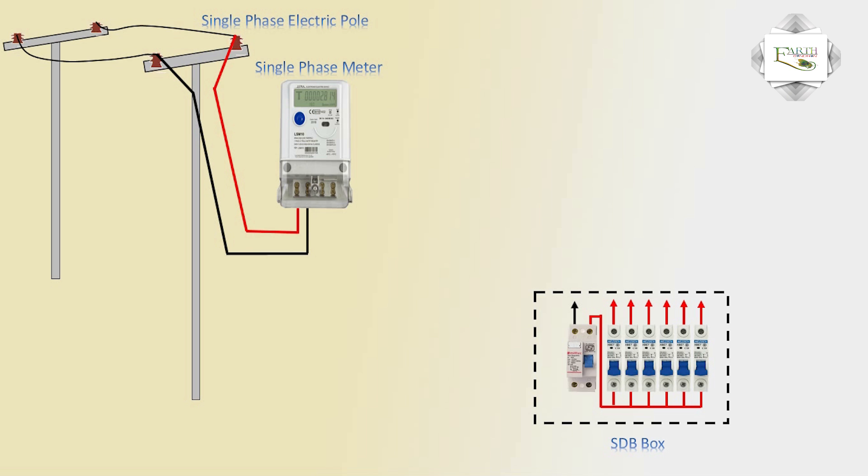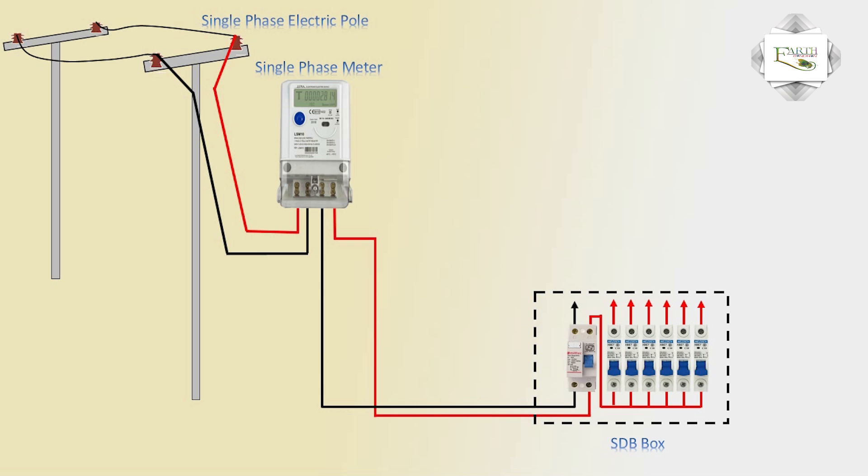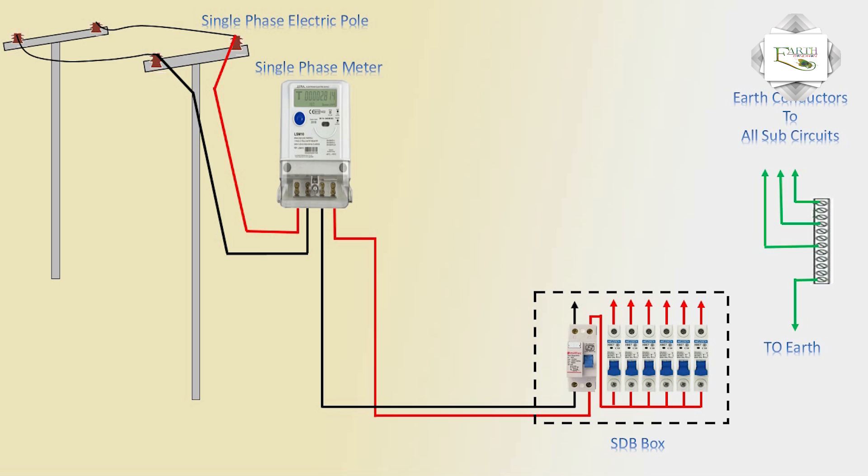Same as you meter outgoing phase DP connection, neutral connection. Same acting link bar to earth connection. Earth conductor to all sub-circuit connection acting.